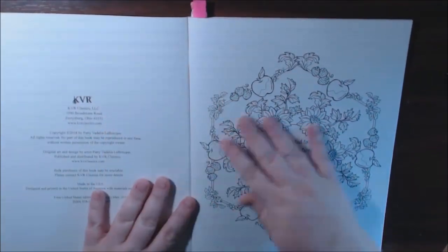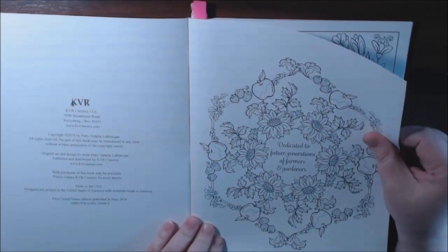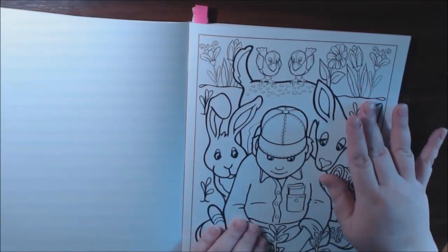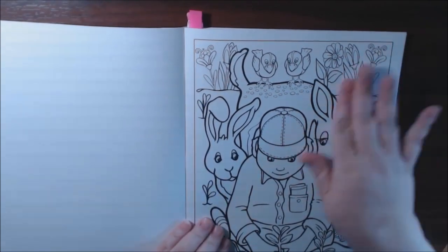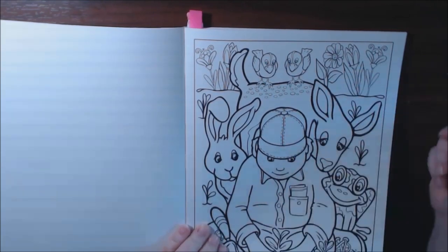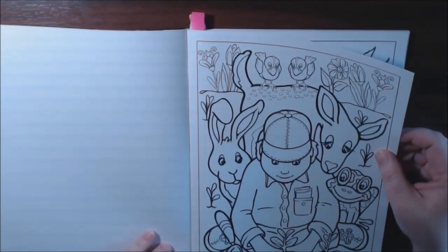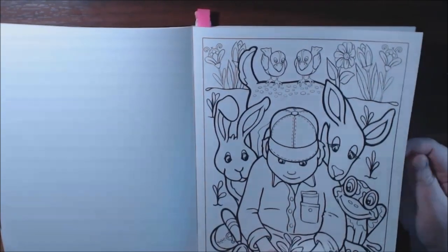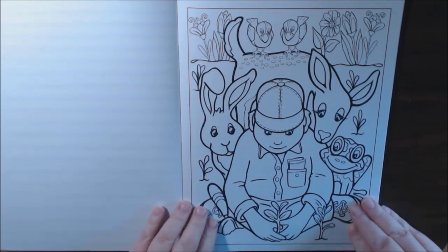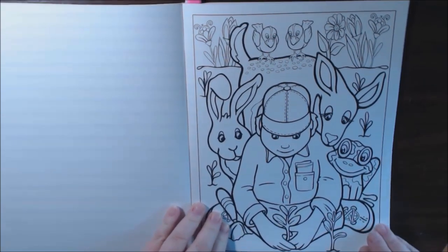And then we have the nameplate page. The paper is really nice quality — it's almost like a slick paper, shiny and slick a little bit. It doesn't have a lot of tooth, but I find that markers and things work really well on this type of paper. They are single-sided, non-perforated, all squared off, and the lines are really, really nice. This coloring book is perfect for adults or children. So let's start flipping.